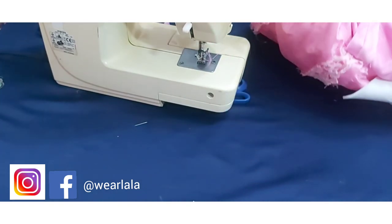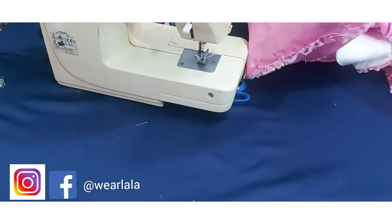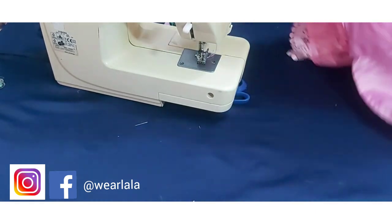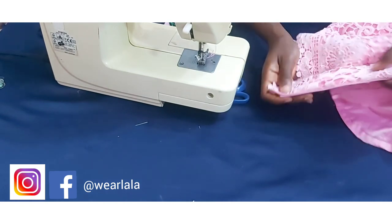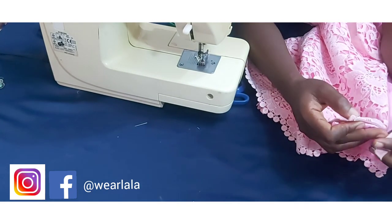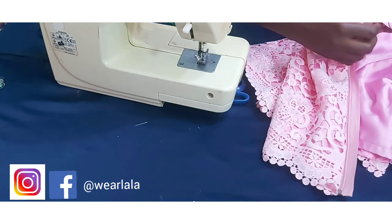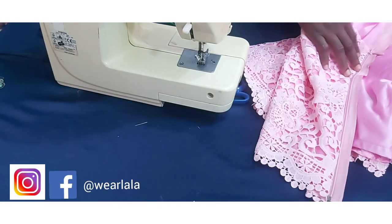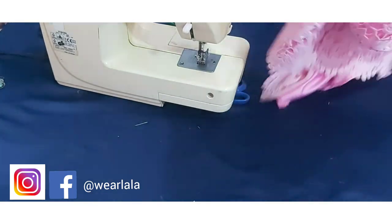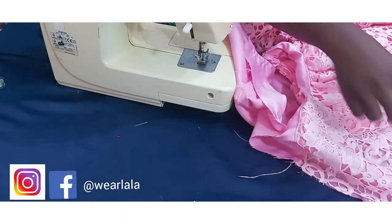I'm going to flip this over to the right side so you can see what we've done. Here, let me flip over my blouse to the other side — this is what you're going to have. You pull out the zipper like this. To fix the second side it's the same process: just fix the other part of the zipper and repeat the same process on the other side of the blouse.